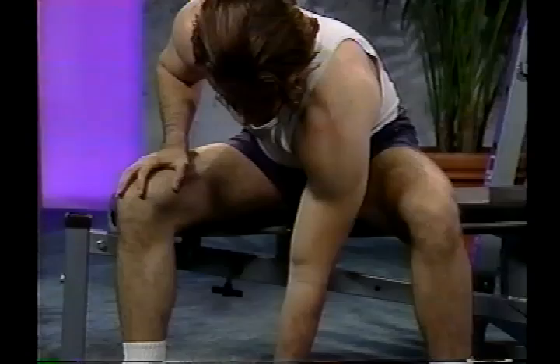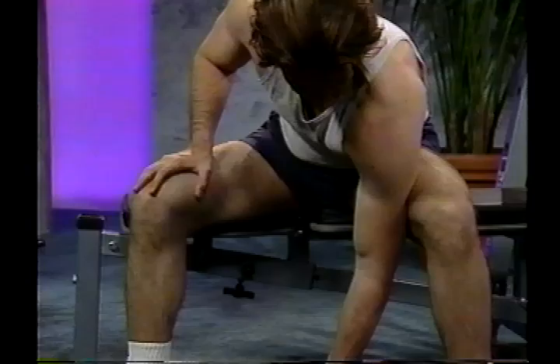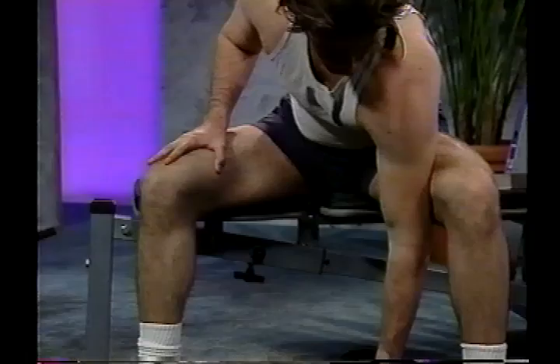Make sure you keep the elbow nice and tight against the leg. Squeeze it at the top and control it on the way back down.